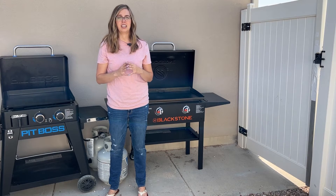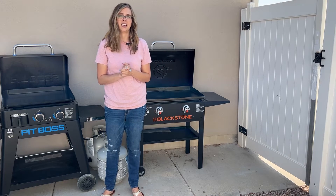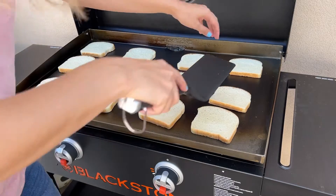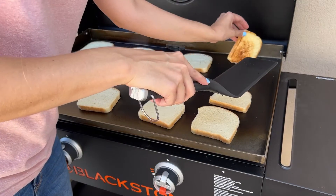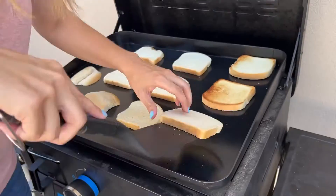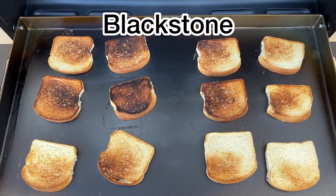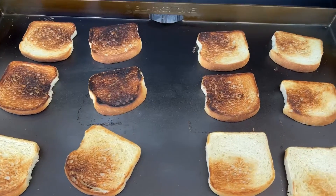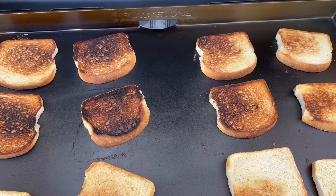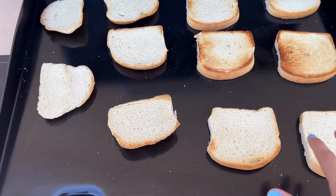Another thing a lot of people were interested in is where the hot spots are on each griddle. I'm going to turn them both down to low and put slices of bread over them to see where the bread gets more toasty. After flipping the bread on both griddles — on the Blackstone, it's hotter in the top section and cooler down below, with the center pretty hot. On the Pit Boss, it's obviously hotter on the top right side and cooler down on the bottom and left side.